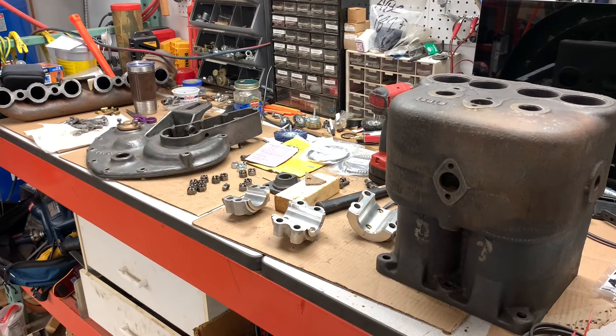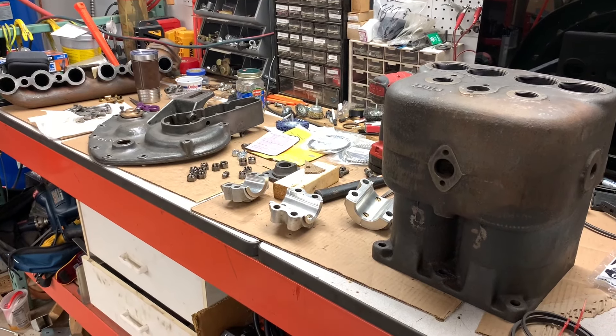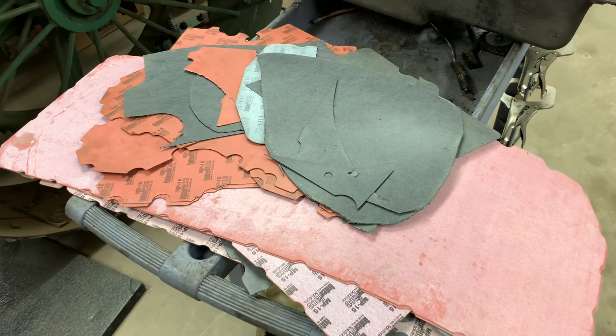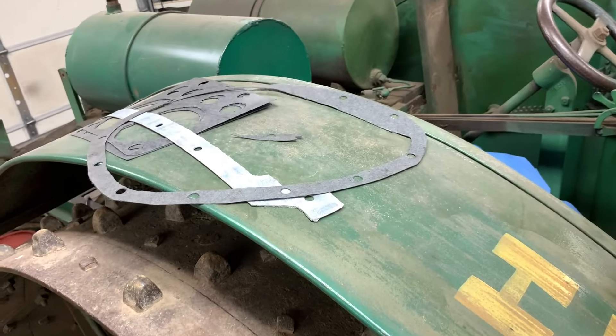I have a small update on the hider project. I don't have any install footage because it takes a long time to record that. I'm kind of on a timetable and a lot of this has been pretty boring — a lot of gasket making. Any Minnesota YouTubers would recognize where I got that pile of gasket material. A lot of that tedious, I call it arts and crafts, making everything yourself.